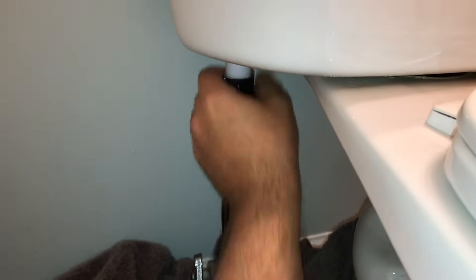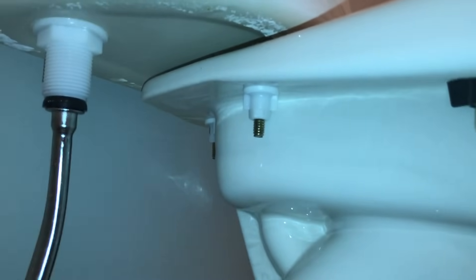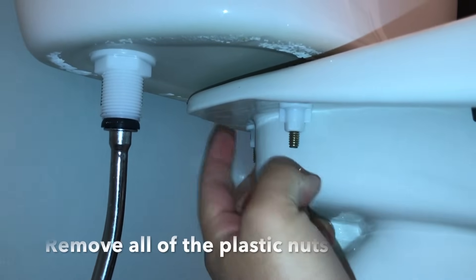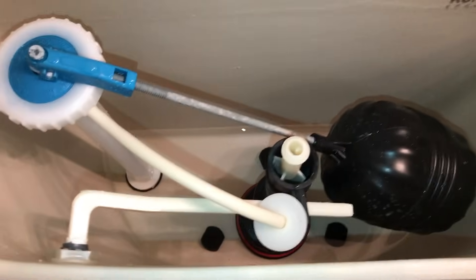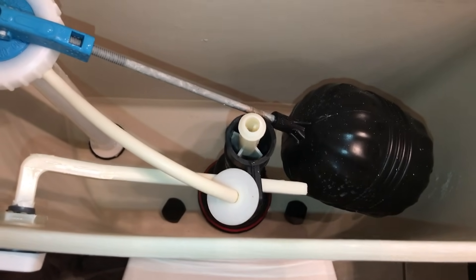A lot of this stuff has been hand tightened, so you may or may not need your vice grips. Just loosen that up and let it hang down and you'll be fine. So far I haven't had any drippage. After the coupling nut has been removed, you'll want to get underneath and remove the previous tank-to-bowl kit. In this toilet these are all plastic nuts — there's three of them, one on the left, one in the back middle, and one on the right. Now that we're no longer fastened to the toilet bowl, I'm going to lift the tank up and empty its contents into the tub.